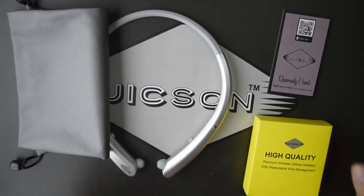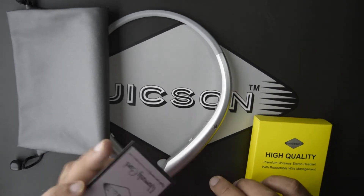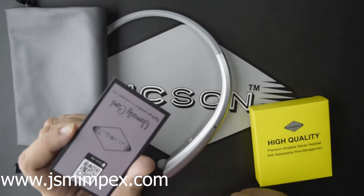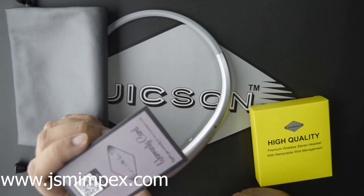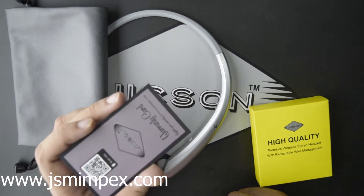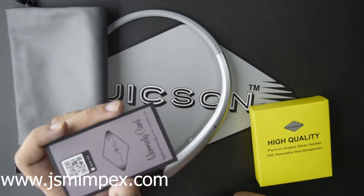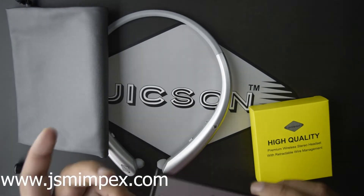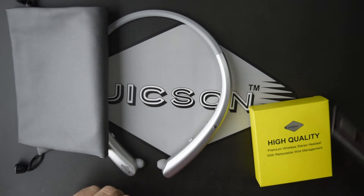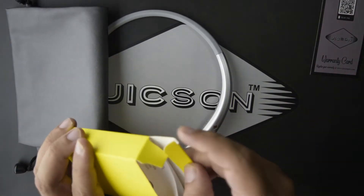Let's talk about the warranty. After purchasing the product, you can go to the official website at www.jsmimpex.com and register your warranty there. This product comes with a six-month manufacturer warranty. Now let's check what you get inside the other box.